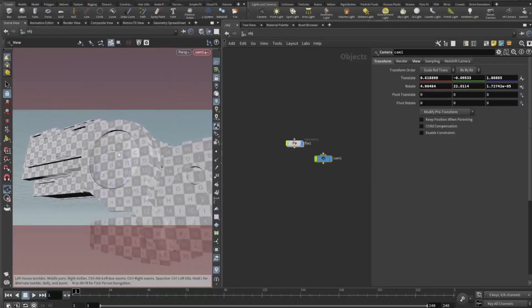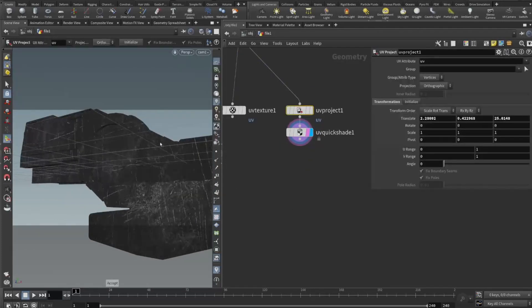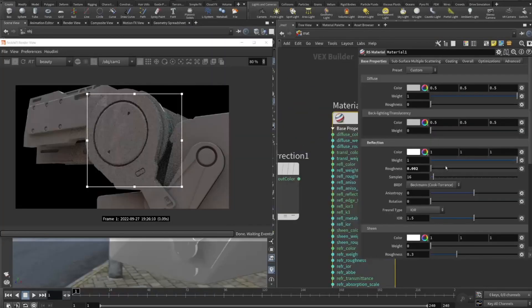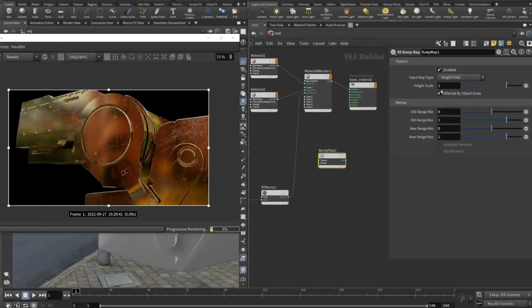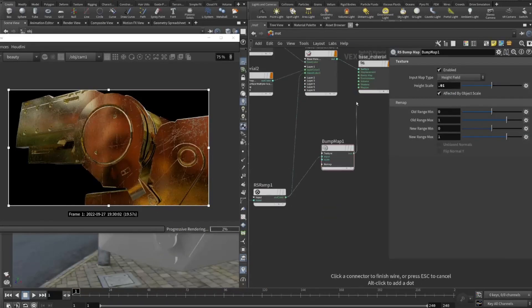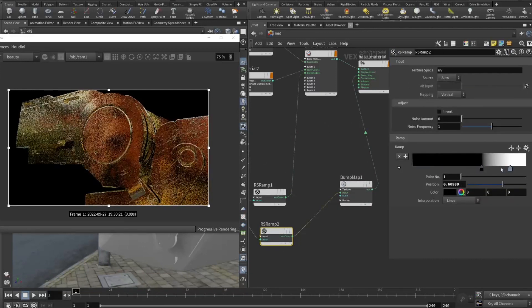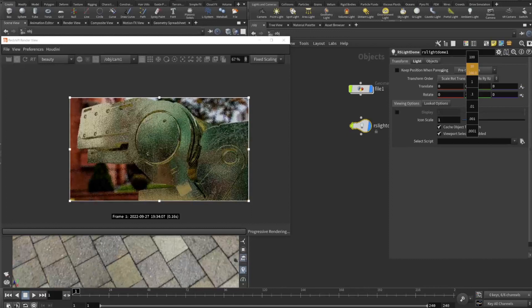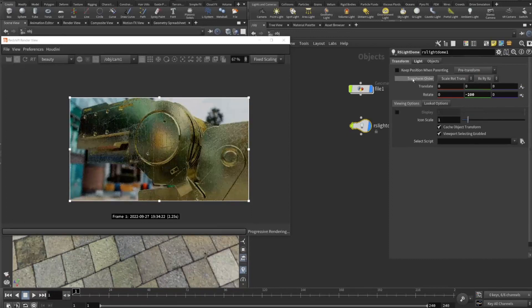Hey guys, what's up! Welcome to another RMA Fire tutorial. In this tutorial, I'm gonna teach you how to create a simple scratch metal in Houdini and Redshift. I have more in-depth texturing tutorials that you can look at, but I kind of wanted to give you guys a head start on how to go about adding some scratches with Redshift and Houdini.